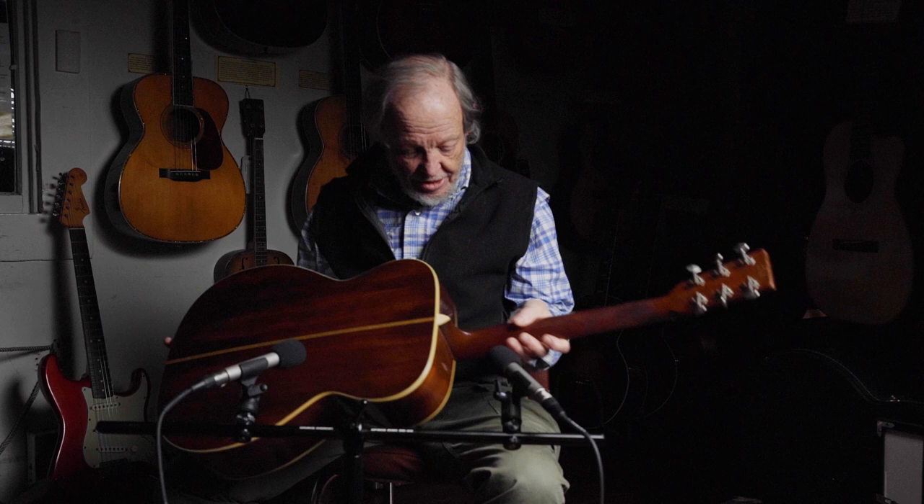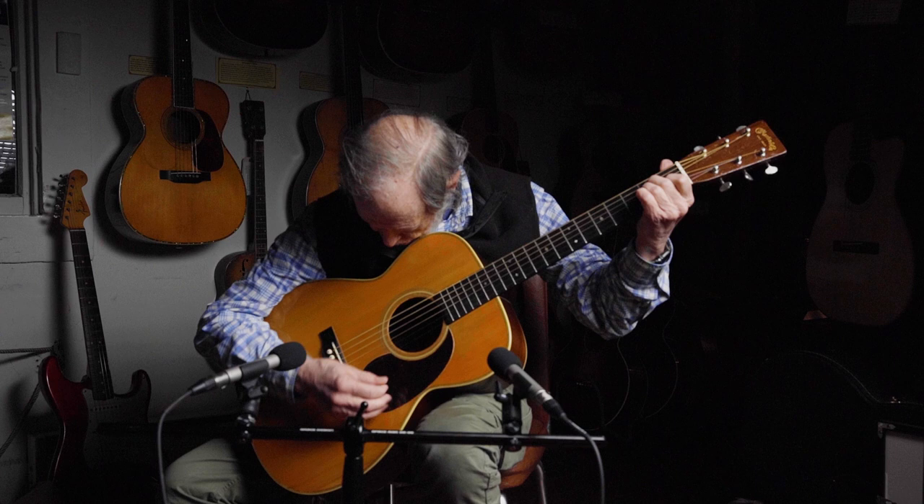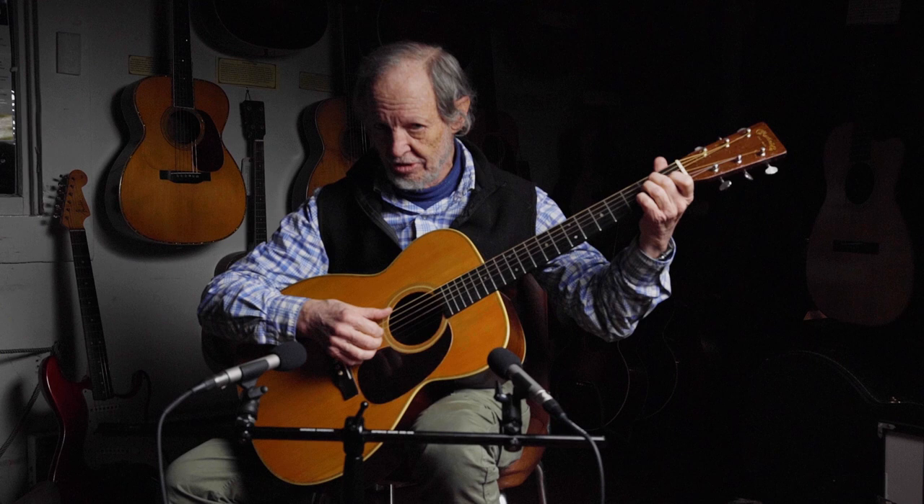And the result of all that playing is this. Maybe the best sounding one of these I've ever heard. This is wide open.